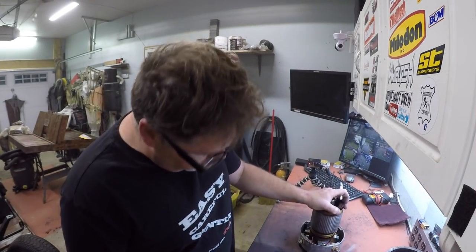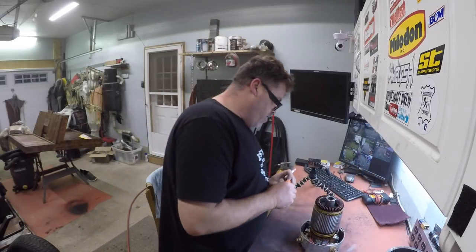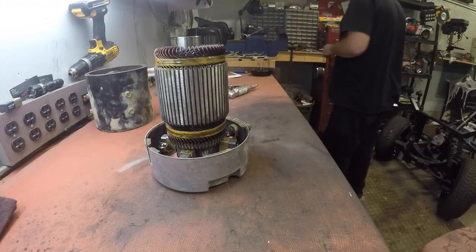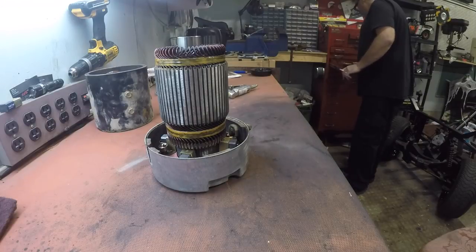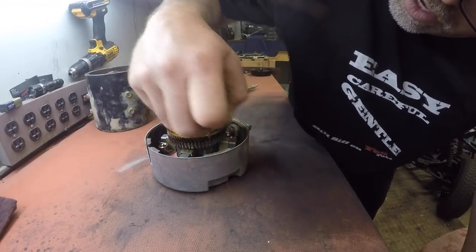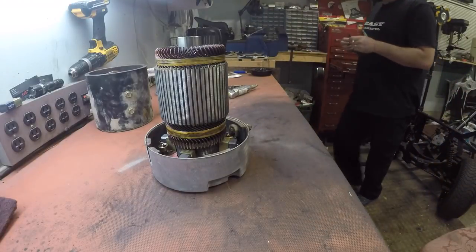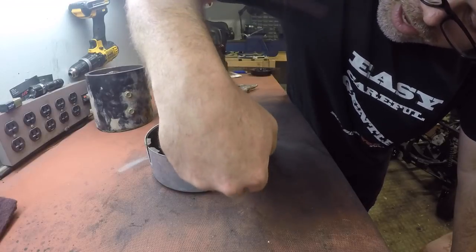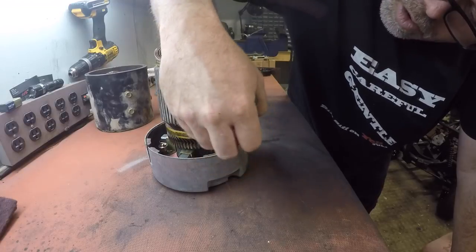I know a lot of you are going to laugh at me and say he doesn't know what the hell he's doing — you're right, I don't. I don't have a clue, but it doesn't work now so what the hell is the difference. The commutator down here looks a little rough but the old segments look pretty good still. I'm going to go down each one of these lines and make sure there's no metal in between the segments — no metal shavings sitting in between them.